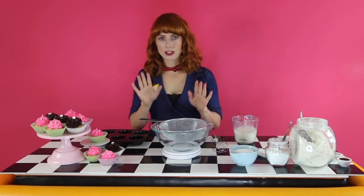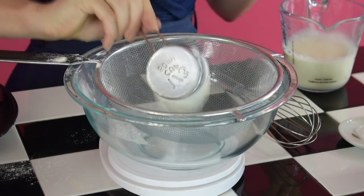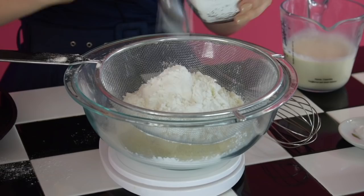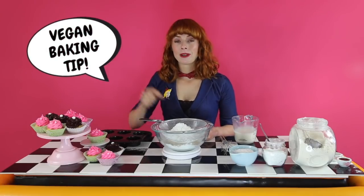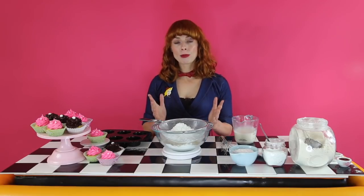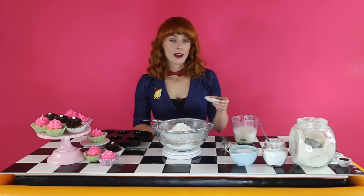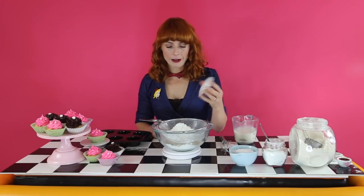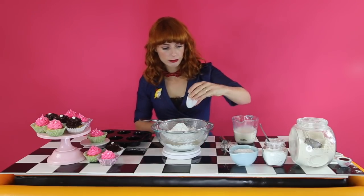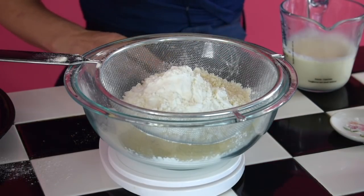I'm going to pop my kitchen scales on to zero, and I'm going to start with 200 grams of plain flour. Then we're going to add 30 grams of cornstarch or corn flour. Here's the first tip: we're adding corn flour or cornstarch to our plain flour to make cake flour, which means that our cupcakes are going to be really light and fluffy. Next up, we're going to add one and a half teaspoons of baking powder and half a teaspoon of baking soda.